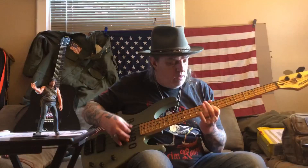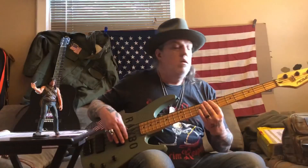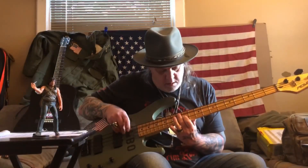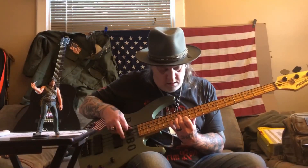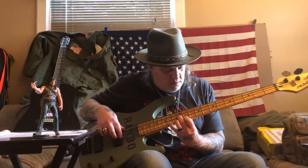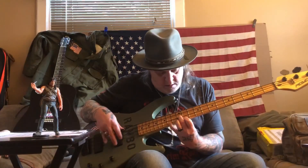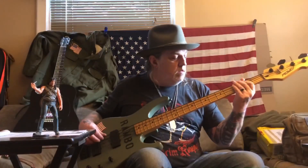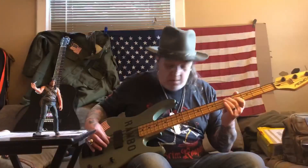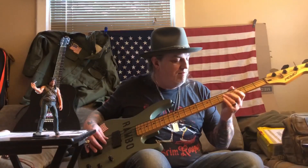Oh my gosh, I love this bass. I'm getting back into a band again, so I'm going to be doing some updates with that too. I'm going to lower that bridge a bit — now raise it.